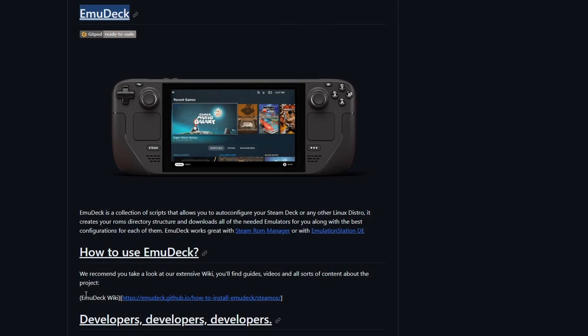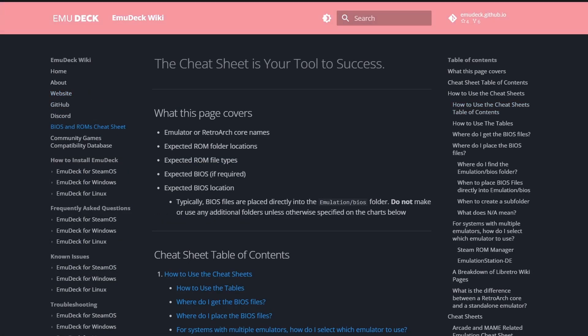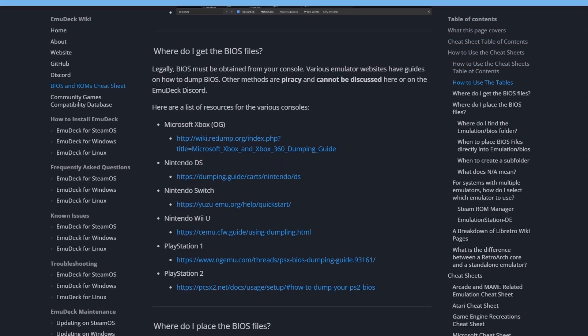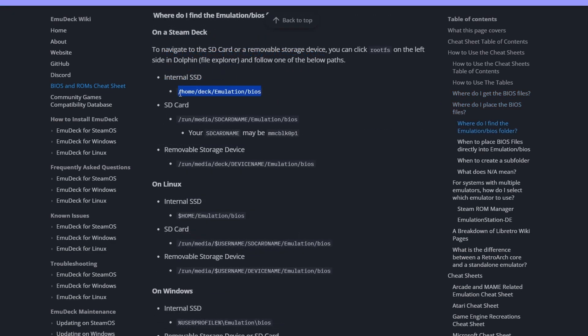The reason we have that keropi folder is that if we take a look at EmuDeck here, the EmuDeck wiki is going to tell you that you need to put the BIOS files in the BIOS folder of your EmuDeck installation. If you put the files in there, at least on my Steam Deck, it is not going to work whatsoever. I'll get into how it does work in just a moment.